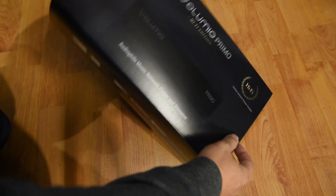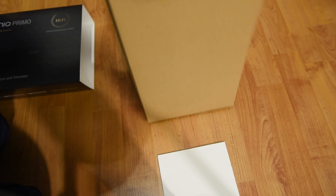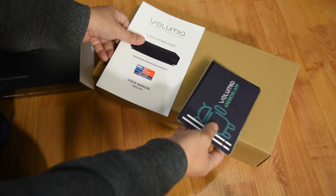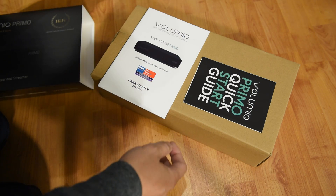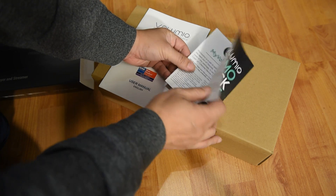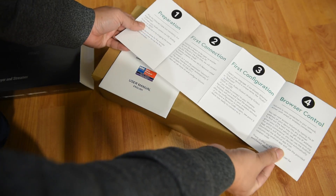One of the advantages of getting a streamer is that you can remove the computer from your system. We get a streamer for convenience and speed — you don't need to boot up the computer every time you want to listen to music. Instead you have instant access to all your music from your tablet or your phone. Some would also argue you get a streamer for sound quality improvement because you remove the noisy computer from your system.